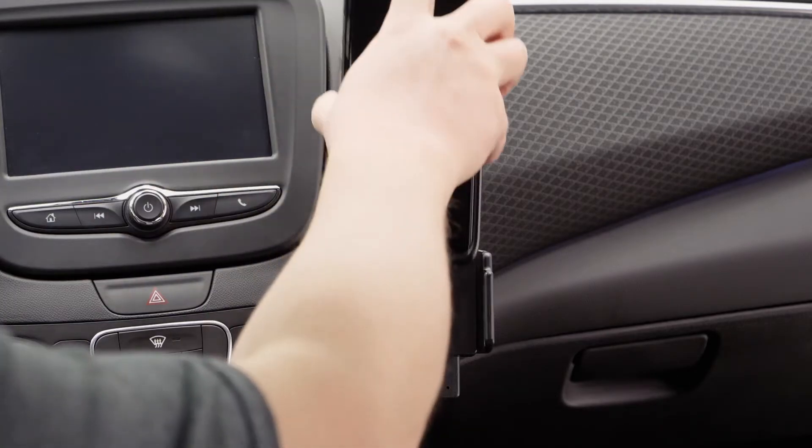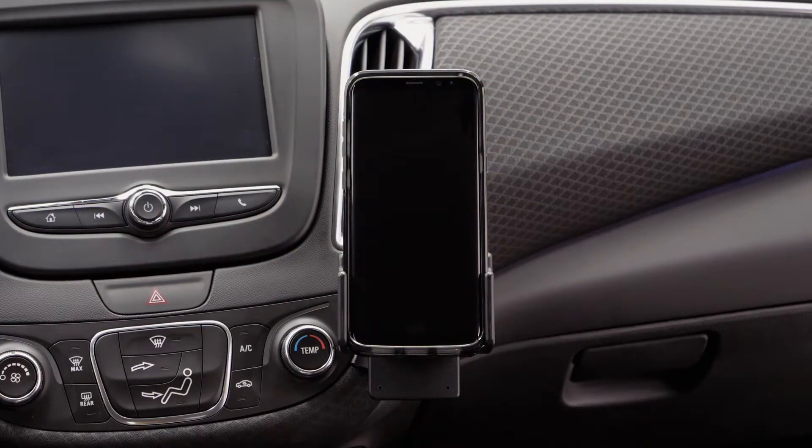Now we have a nice solid mounting platform for a custom ProClip device holder. We hope this video has helped. Have a great day.